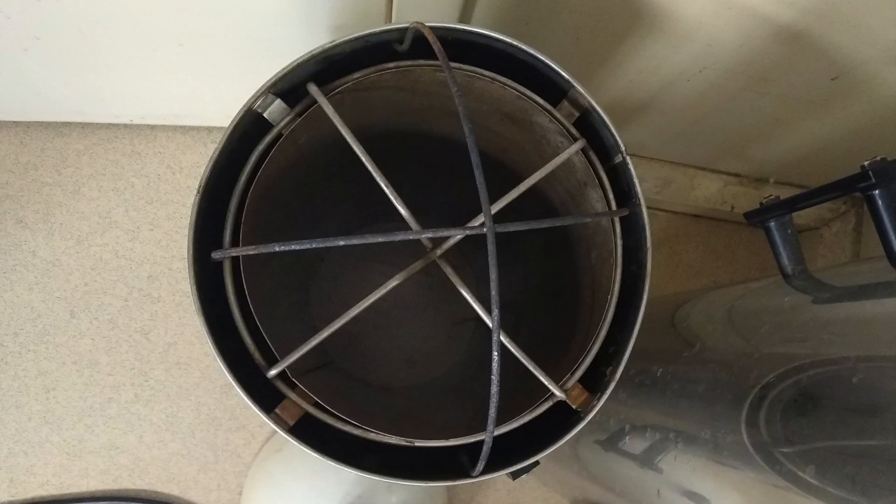This view looks down inside the top section of the steam chamber. The lower set of cross pieces supports the tube on which the fabric is rolled, and the curving upper set of cross pieces supports the domed lid.